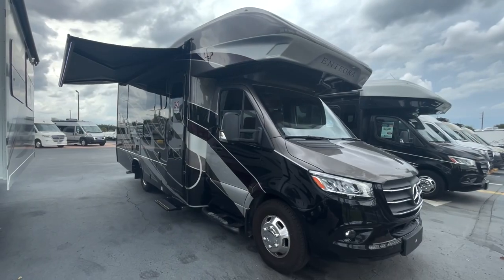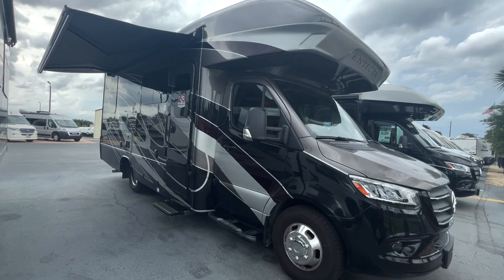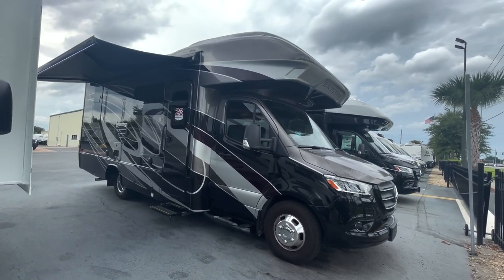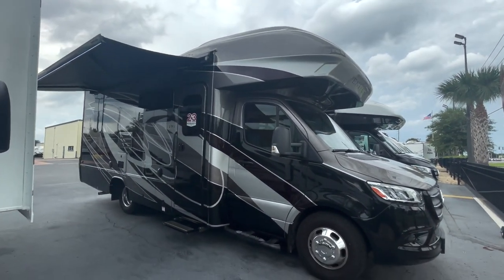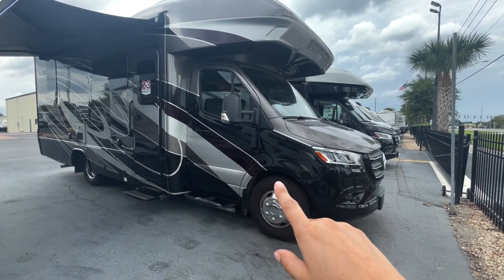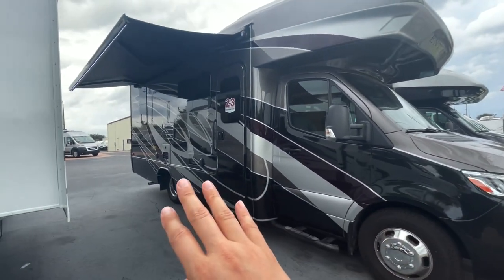Let's take a look at this coach today. This is the 2022 Integra Quest, model 24L. This is the coral full-body paint package — I love it. You've got some deep gray, a little bit of silver, and then a dark red, almost like a deep maroon, and then some black up front and down the sides as well. The paint is gorgeous.